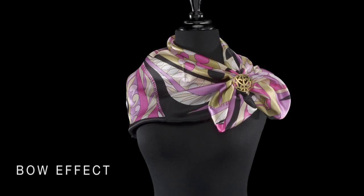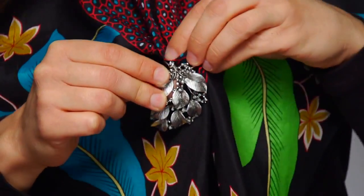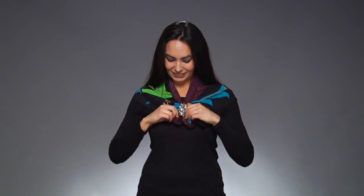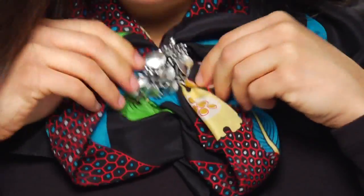A bow effect is simple to create. Fold the scarf in half or into a triangle and drape it around your neck. About mid-chest, grab the inner edges of the scarf and push the material a few inches through the ring and close the clip. Grasp the two loops below the scarf clip and pull the right side to the right and the left side to the left, and you've made a bow.